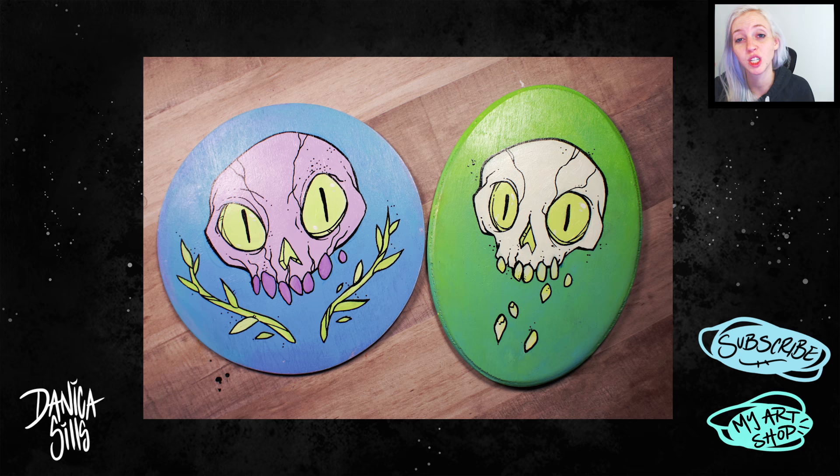I will absolutely be doing a lot more conventions because I loved it. This green piece already sold at the convention, so the purple one is still available — you can find her at the link in the corner and in the description. I'll also have pins, prints, and different size prints available on my shop within the next couple of days. I'm getting right back into my uploading schedule and diving into Twitch streaming — that's my next priority. Thanks so much for watching, and I'll see you in my next video.